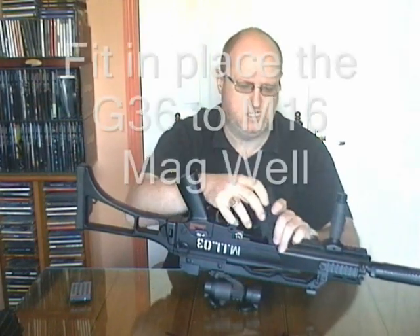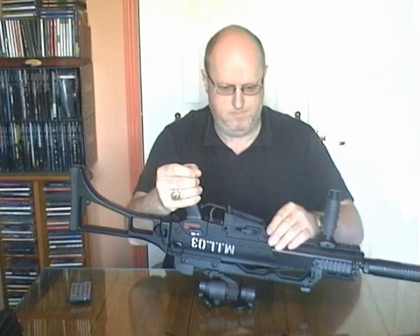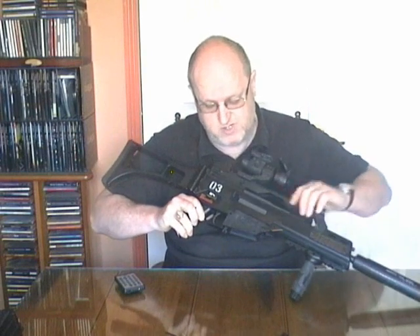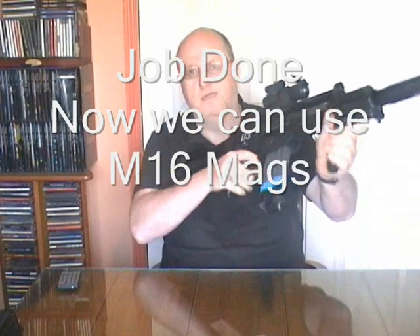Then take our conversion piece. The thing to watch when you put the pin back is that the pin has four little notches on it, and it's important that those four notches line up with the hole here. Otherwise the pin won't go all the way through and you won't be able to attach the nut on the other end. With the pin fully inserted, we can then take the hex nut and use a standard mag.